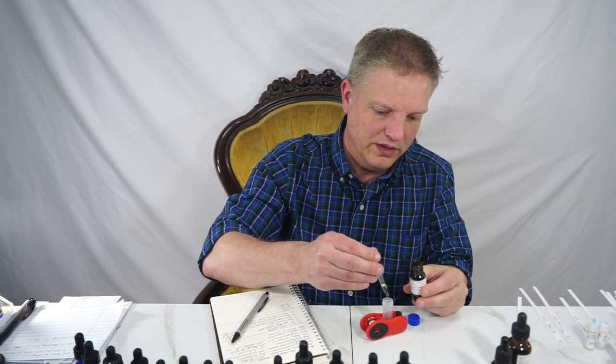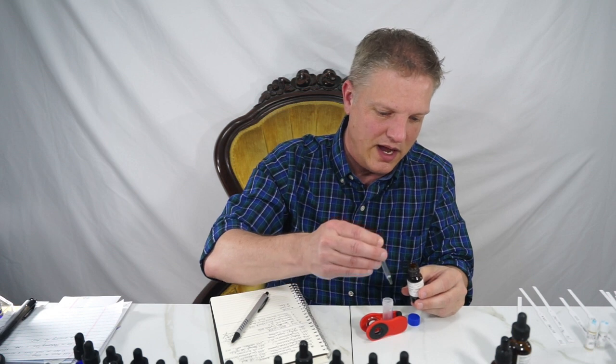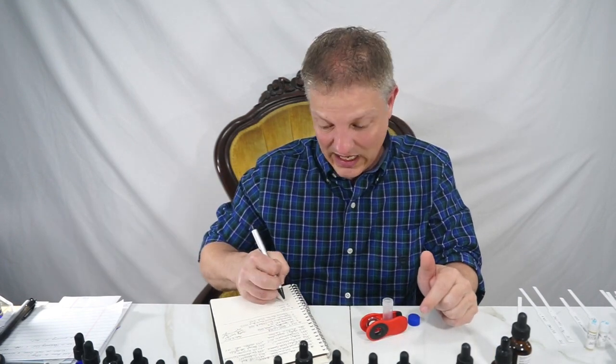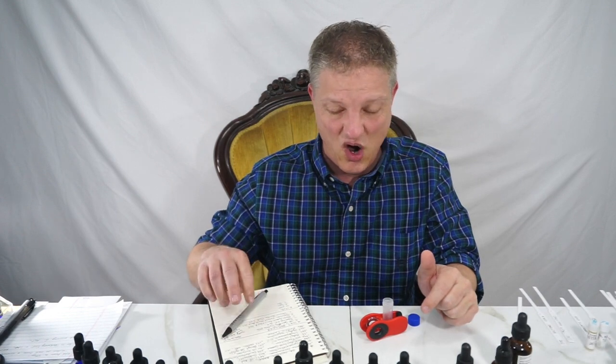So for this one I love it — one, two, three, four, five, six, seven, eight, nine. Nine drops. Kind of a lot, but that's because I want it to be more of my heart note.